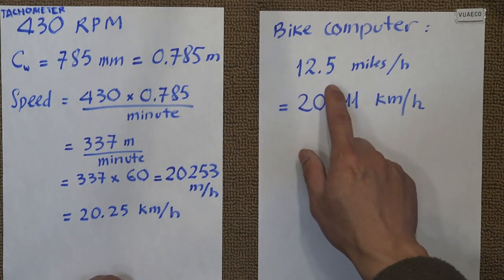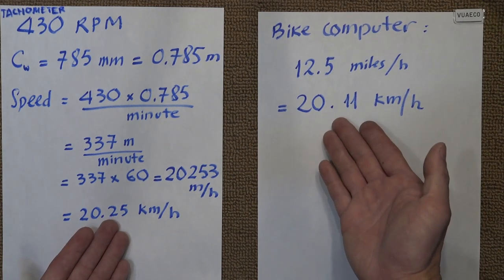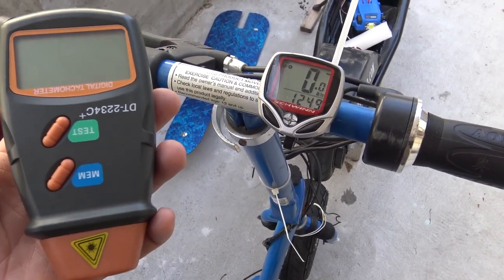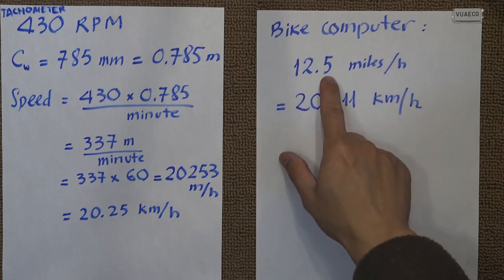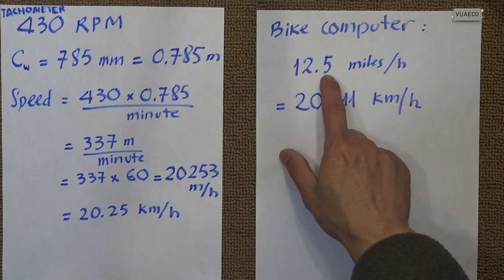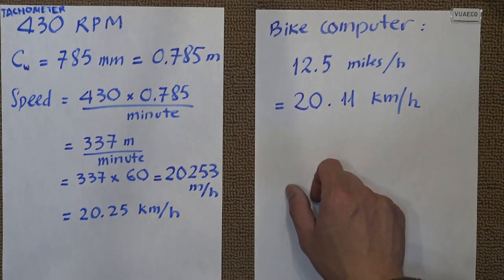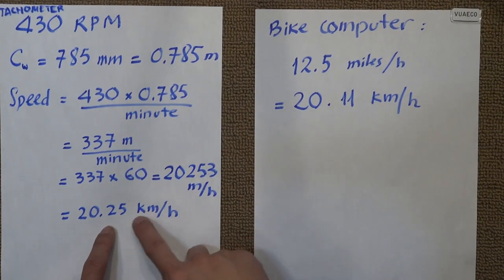The bike computer showed 12.5 miles per hour, which equals 20.11 kilometers per hour. Comparing these two numbers — 20.25 vs. 20.11 — they are very, very close. You also have to consider that each instrument has its own tolerance. Also, the bike computer only shows one decimal place, so when it shows 0.5, it could be a little more than 0.5, meaning the true value is slightly above 20.11. When you account for that, the two numbers are almost identical.